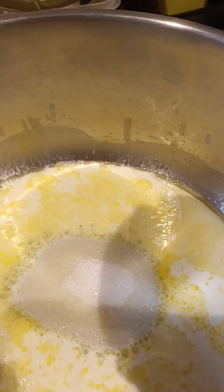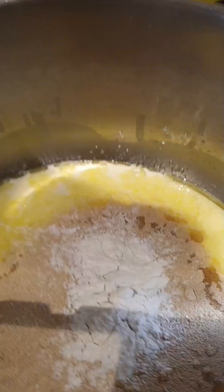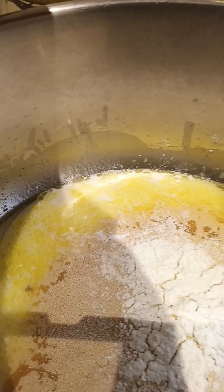And one spoon of yeast. And half teaspoon of baking powder and also half teaspoon of salt.